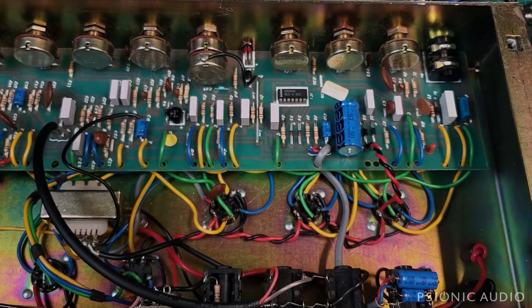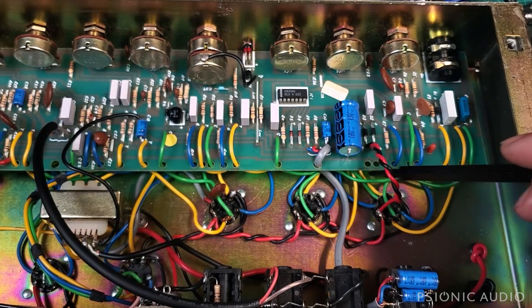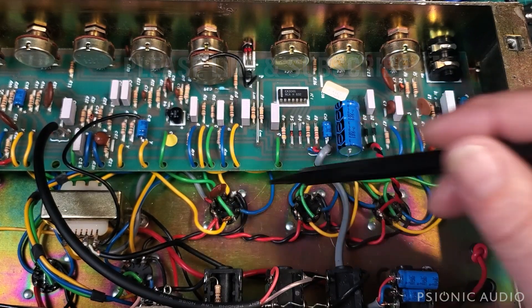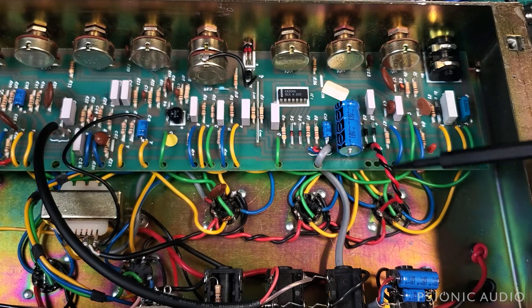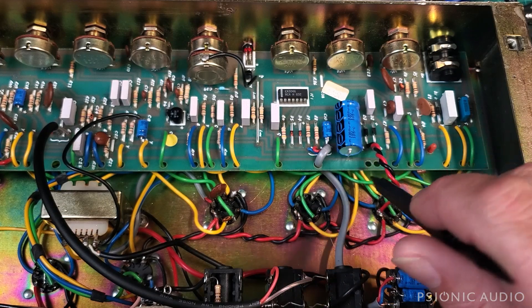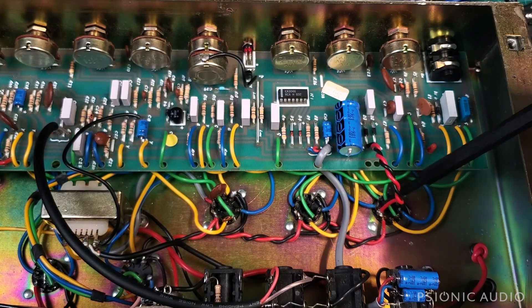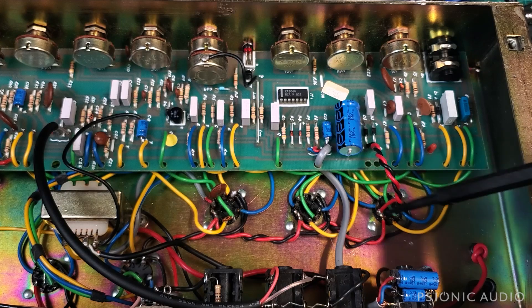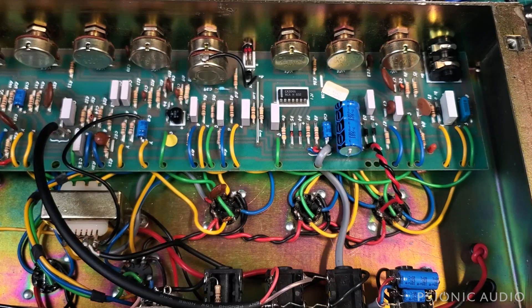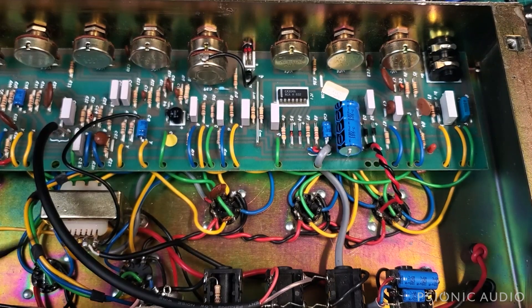We're back with that Marshall 2210, and as you can see, I have neatened up the wiring and the lead dress a lot. I removed a good eight inches of wire total from in here, little bits on each connection. The red and black heater wires that were going from here to here, and were just bundled up with all these green grid wires, are now all nicely twisted and steered away from the grids. The grids on all the tubes are steered away from these heater wires. That noisy stock shielded cable has been replaced with a nice Mogami run. All that noise is gone.